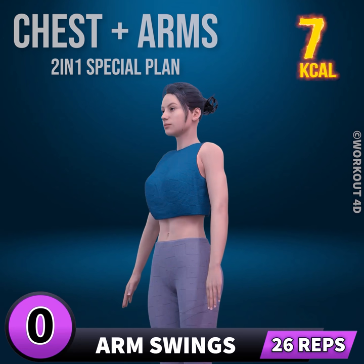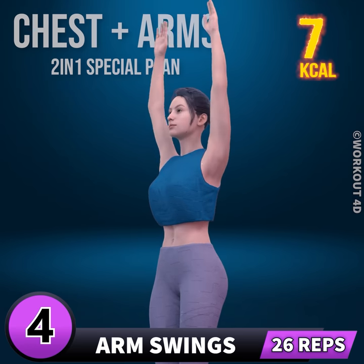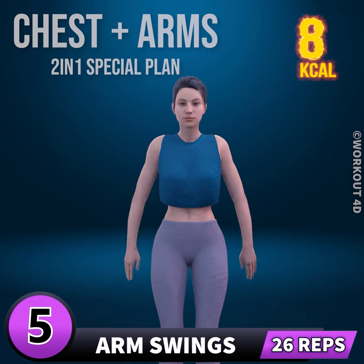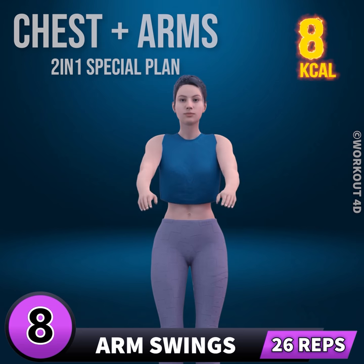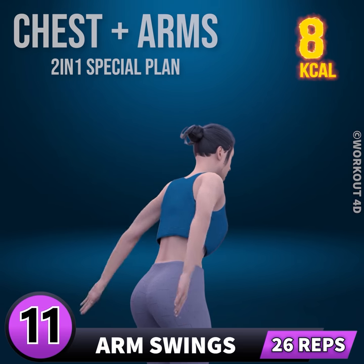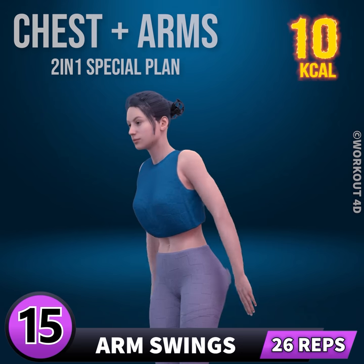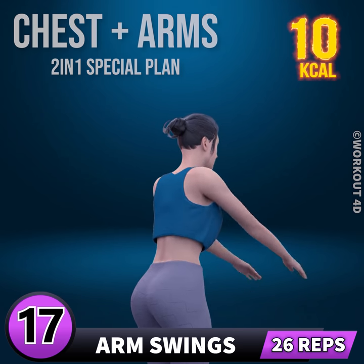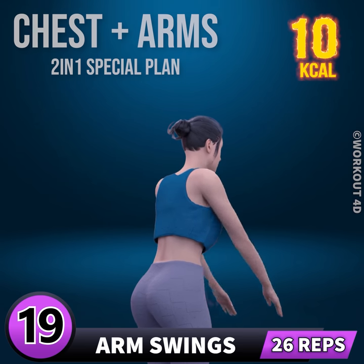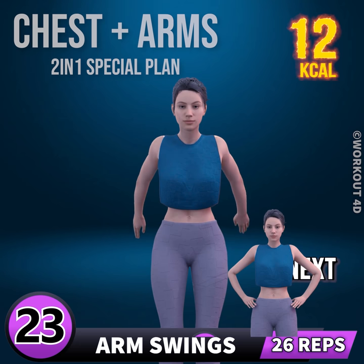Let's start our workout. Get ready for our next exercise in 3, 2, 1, go! 1, 2, 3, 4, 5, 6, 7, 8, 9, 10, 11, 12, 13, 14, 15, 16, 17, 18, 19, 20, 21.